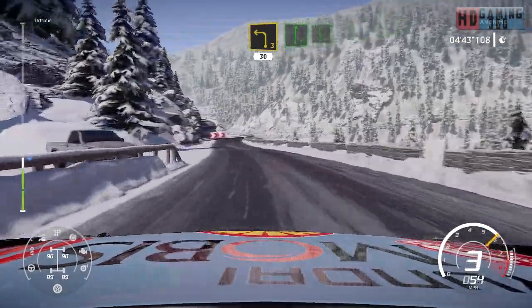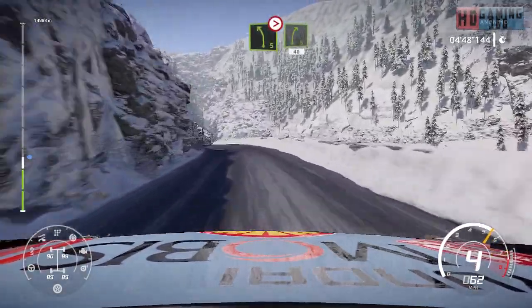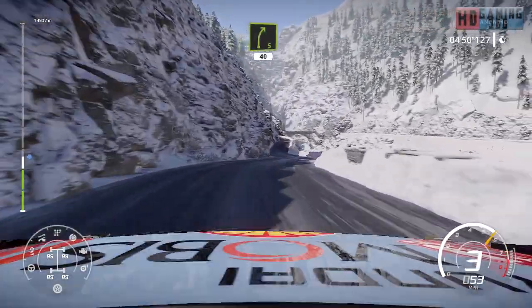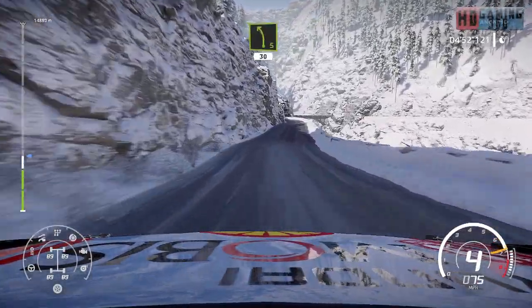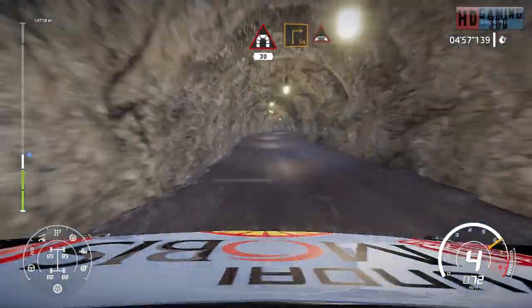Flat right into flat left. And left five tightens into right five narrows, 40. Left five short, 30, flat right into tunnel, 30. Square right into bridge.